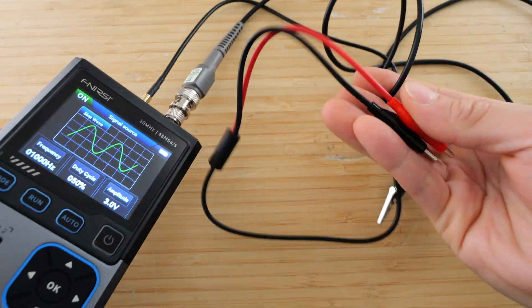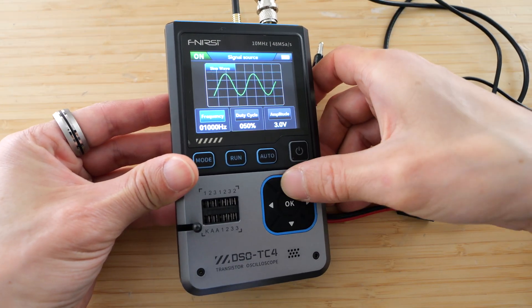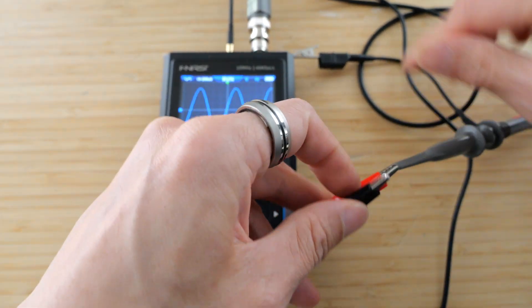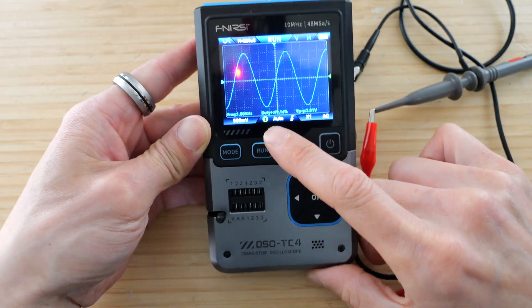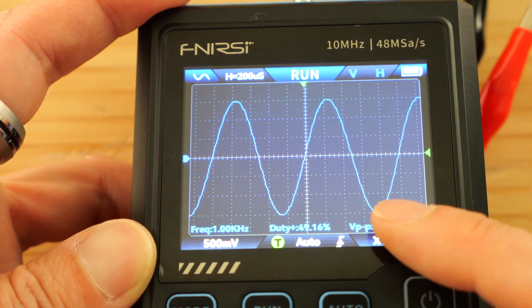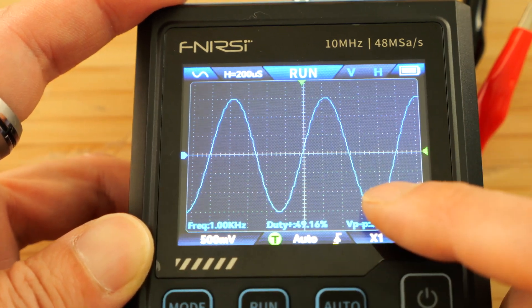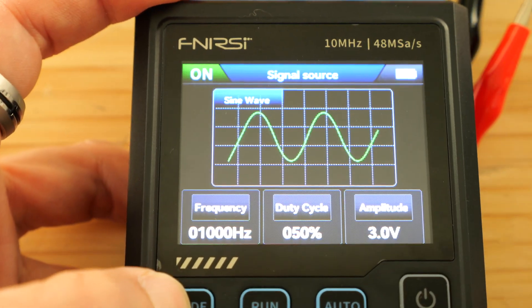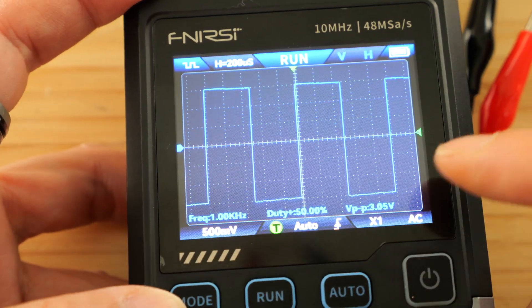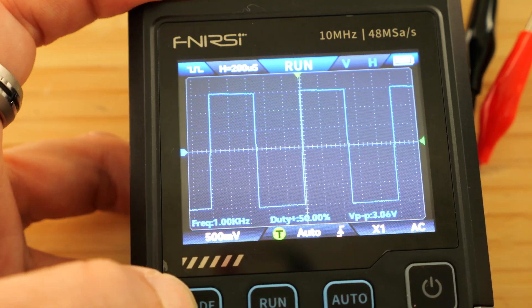It comes with this wire here, and it has alligator clips at the end. If I want a sine wave at a frequency of 50 kilohertz and then change it to oscilloscope mode and connect it to the oscilloscope input, what you see is a test frequency of 1 kilohertz. So it actually does not hold its output at 50 kilohertz once you change to oscilloscope mode. I'm going to go change it to square wave mode. The type of waveform will actually stay the same, so we see a square wave now.